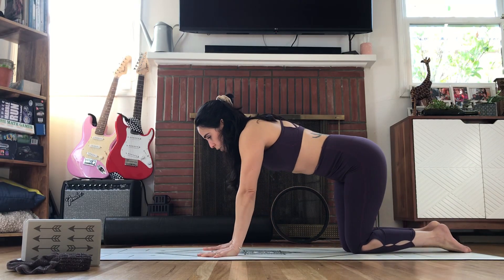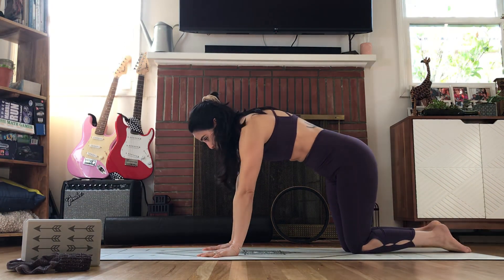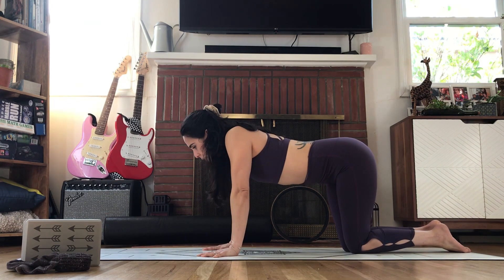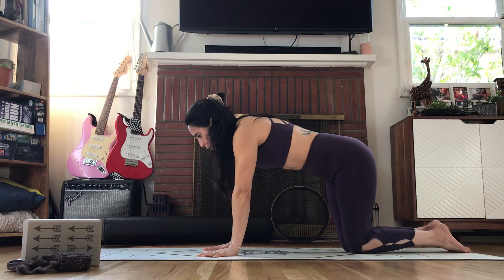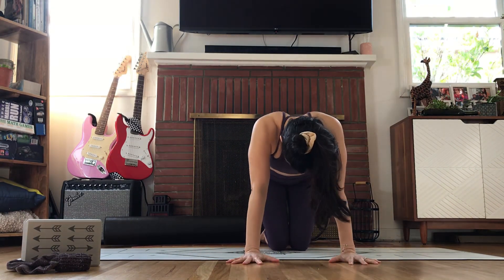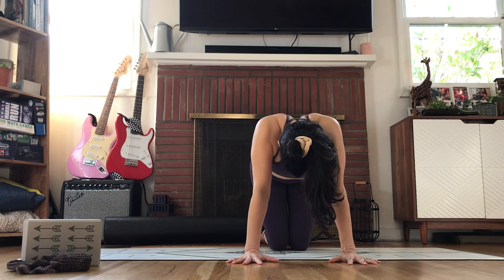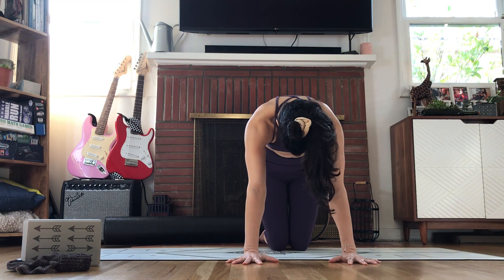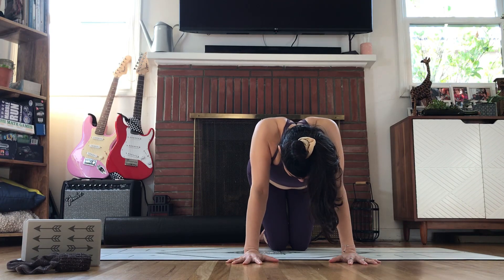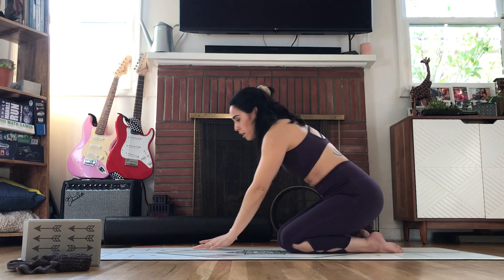Right now we're going to set you up for the protraction of the shoulders. So in tabletop, we're going to sink, retract, and then protract — pushing as hard as you can, and then firming the belly in and up. You can just start in tabletop and do these, and as you progress you'll do that in plank. Retract, protract. Shoulder blades together, shoulder blades separate. It's a really strong action there of protracting.